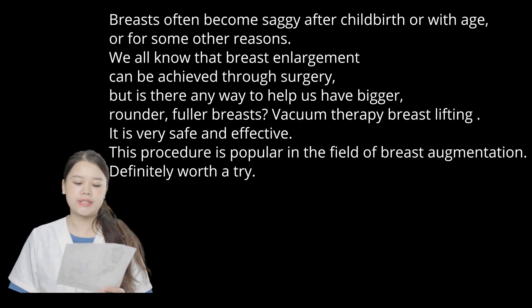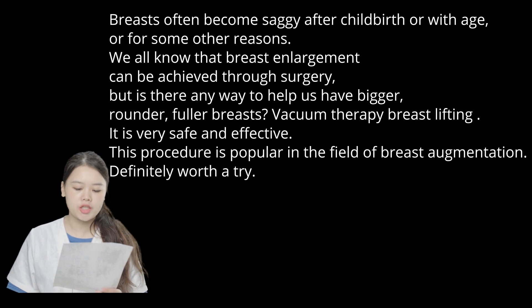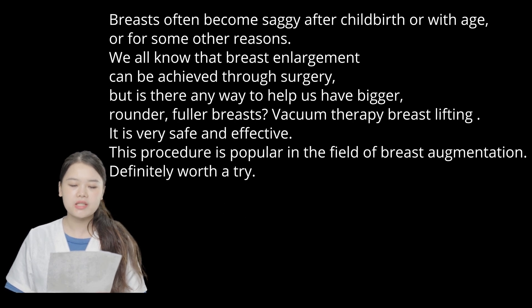Breasts often become saggy after childbirth, with age, or for some other reasons. We all know that breast enlargement can be achieved through surgery. But is there any way to have bigger, rounder, fuller breasts? Vacuotherapy breast lifting is very safe and effective. This procedure is very popular in the field of breast augmentation.